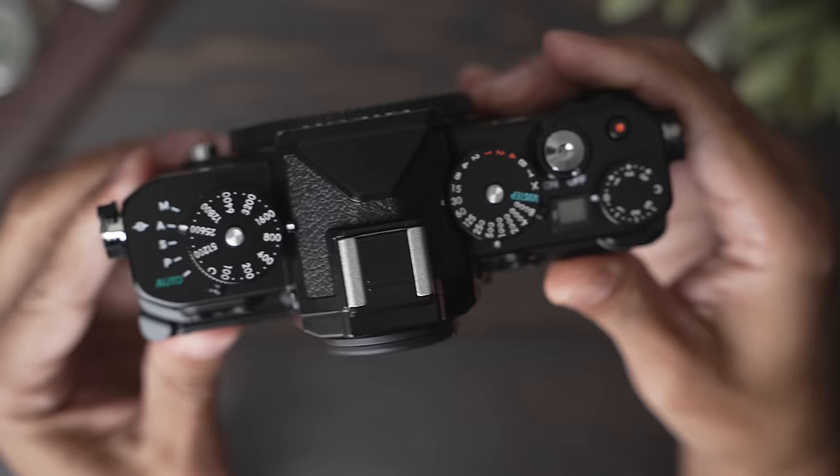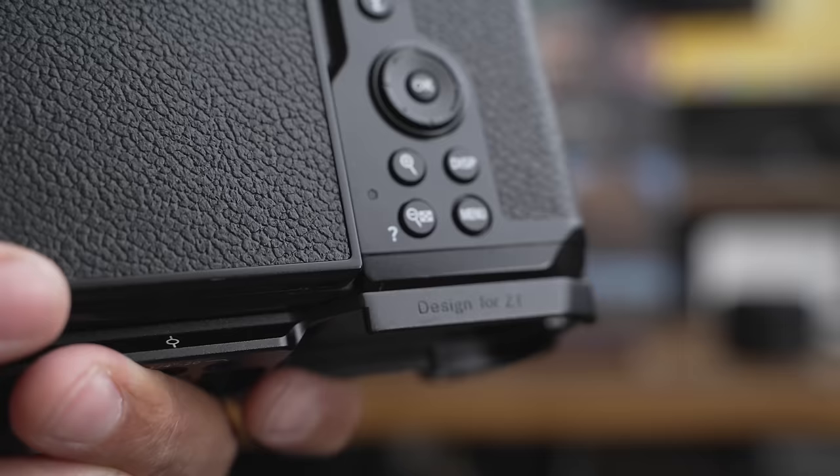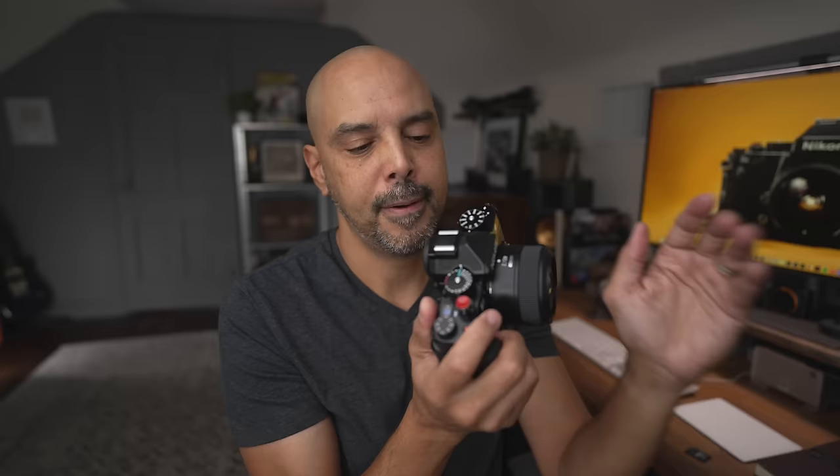One of the major complaints in most reviews is the ergonomics — the camera is heavy, which is great, that means it's built like a tank, but it's hard to hold. We have the SmallRig grip made for the ZF on there, and it actually does make a pretty good difference. I wish the grip was just a little deeper — maybe two options would be great. This one's a little shallow, definitely helps. It would be nice if there were a beefier one for shooting a wedding all day.